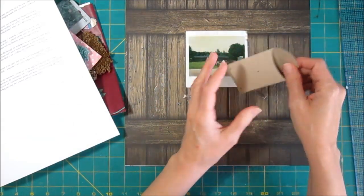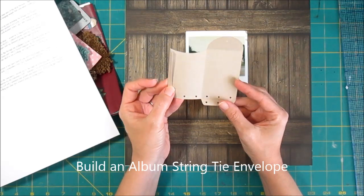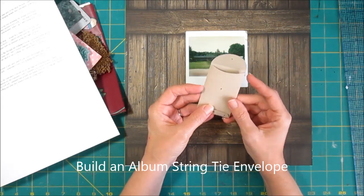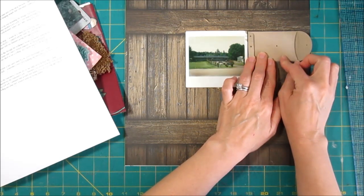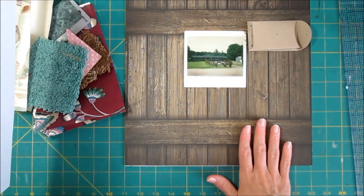I cut this with a Silhouette, and I will put the name of the specific file on the screen. It's one of Lori Whitlock's designs from the Silhouette store, but I'll put that on the screen so you can see it in case you're interested. I sized it down, and I've cut it out of craft chrome cake cardstock from Stampin' Up, and then I thought I would do some embellishing.